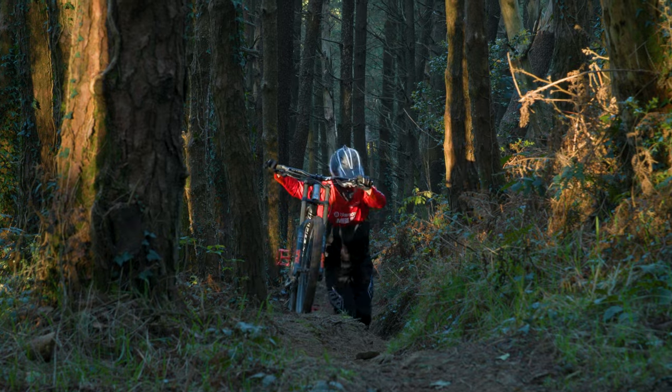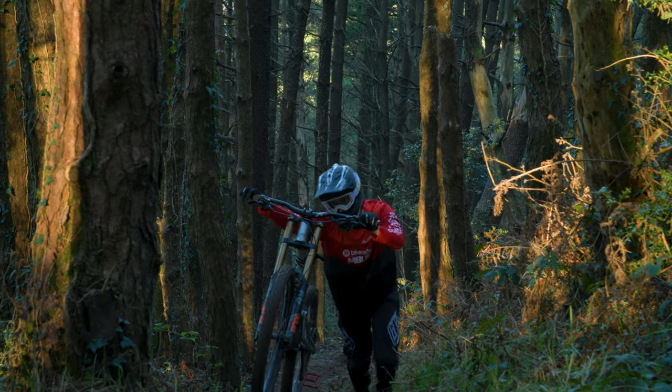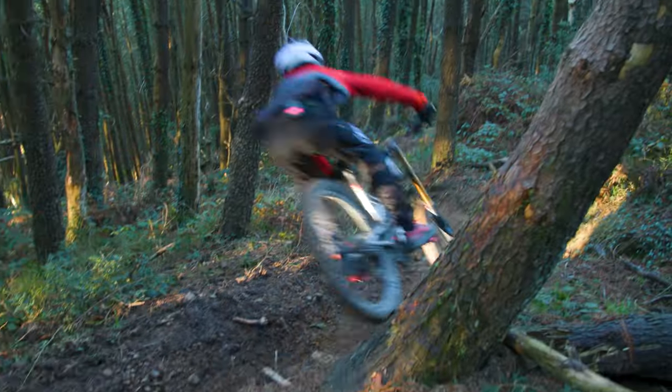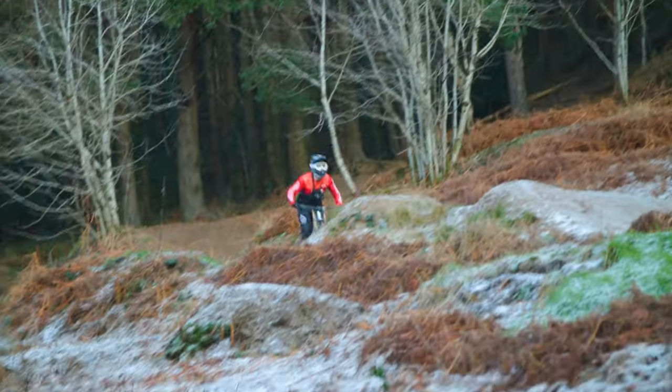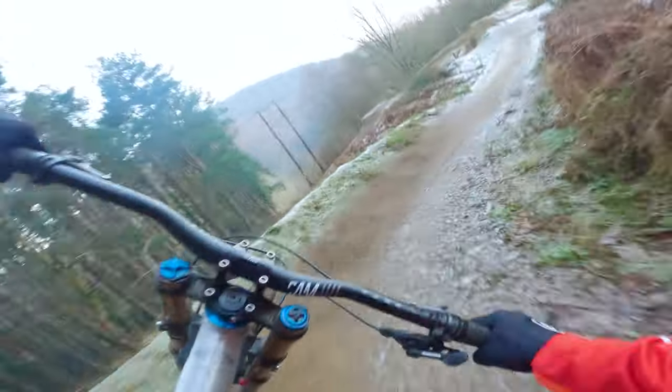Look at how fun this track is and how fast. You've just got to stay off the brakes and trust that you're going the right way, which is scary. Oh, that's icy!